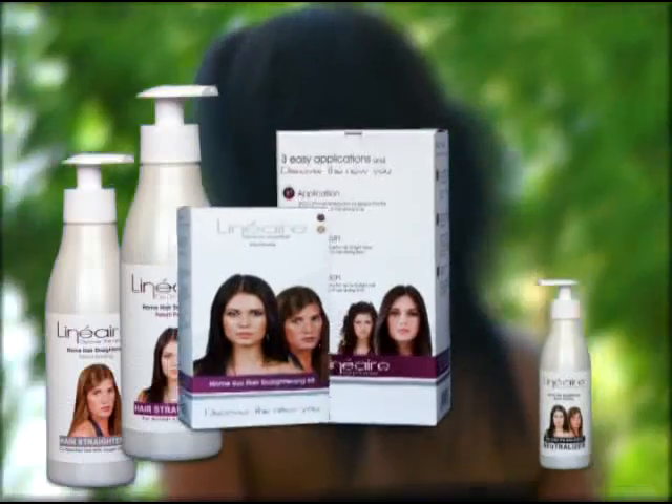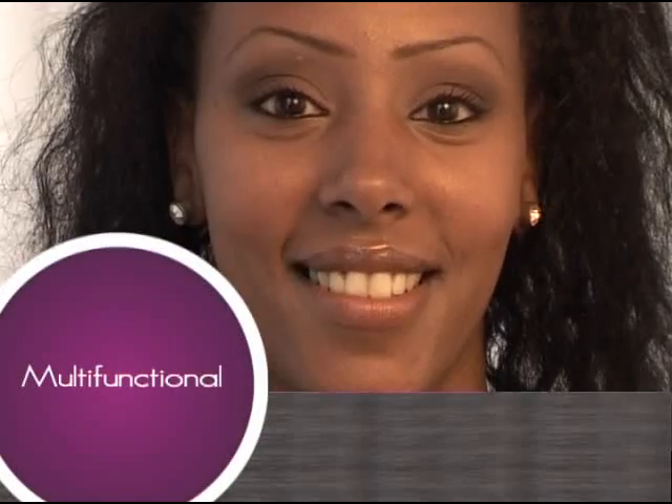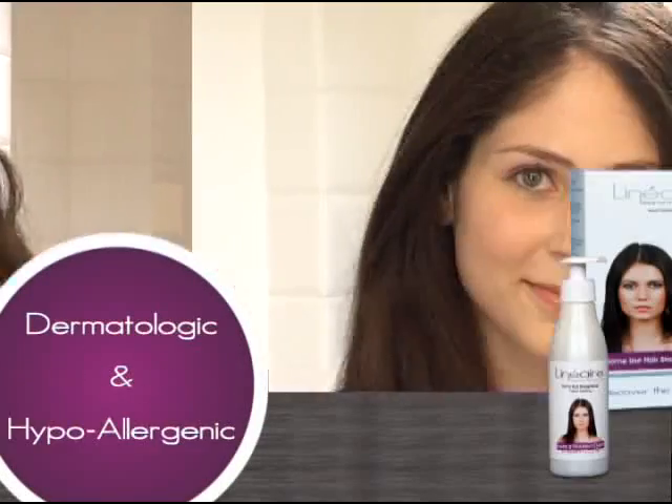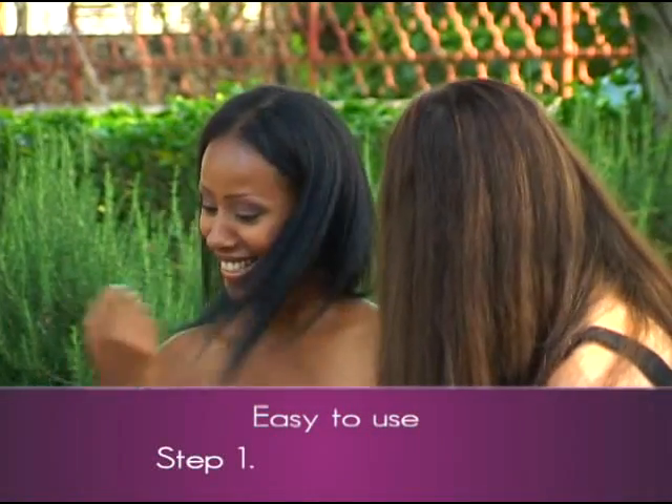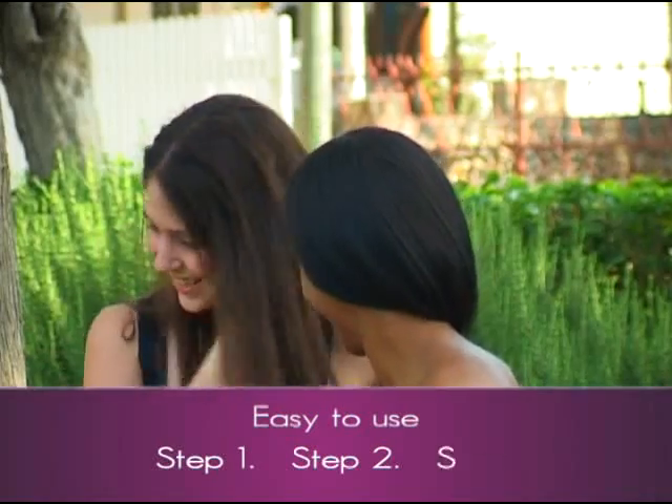Linear straightens, nourishes, and protects the hair and remains over a long period. Now we are going to show you how easy it is to use the Linear Home Straightener for gorgeous results.